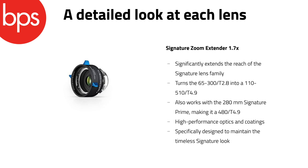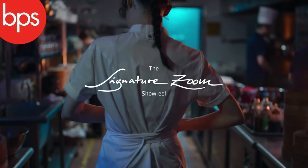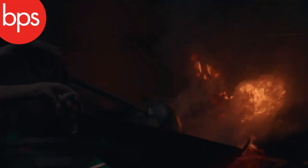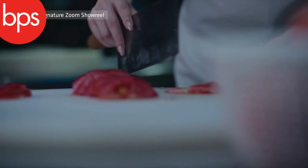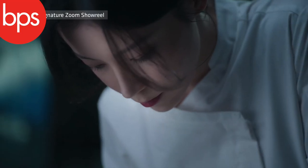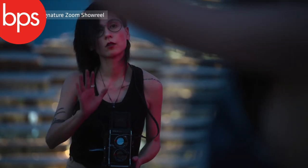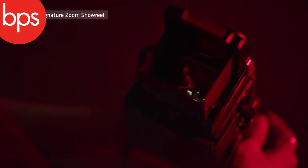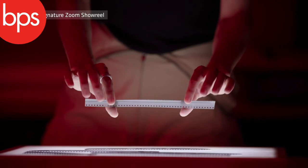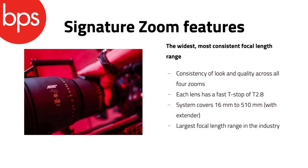The 1.7x extender is meant to barely drop off the quality — it's meant to be a very impressive bit of kit. It actually turns the 65-300, for instance, into a 110-510, and the stop would change from T2.8 to T4.9. The zooms cover full frame and VistaVision size sensors, but will work just as well on a smaller Super 35 size sensor with obviously a longer reach when you crop in.